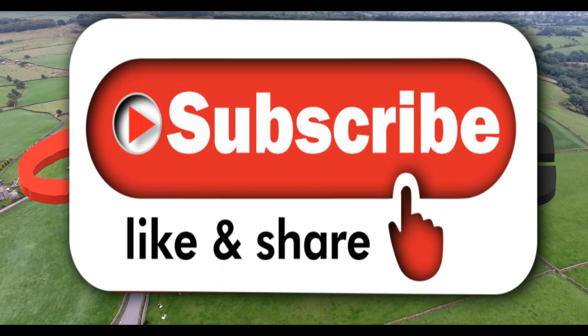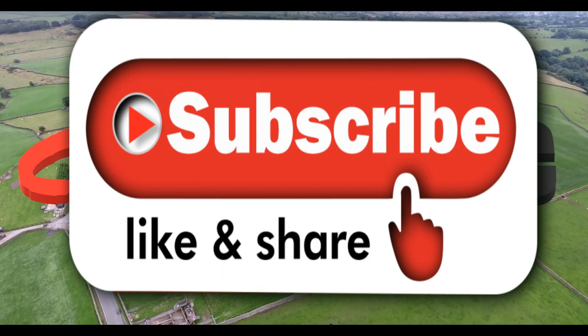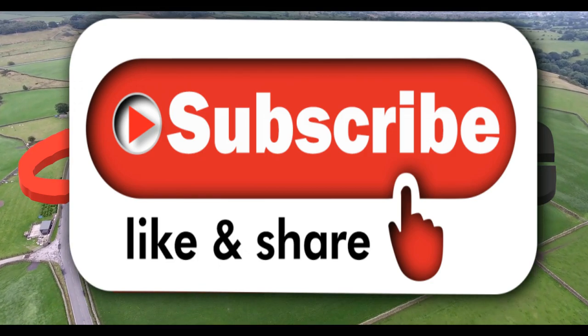Thanks for watching the channel. If you like the video please subscribe, hit the like button, and also hit that notification bell - there's plenty more good stuff coming up.